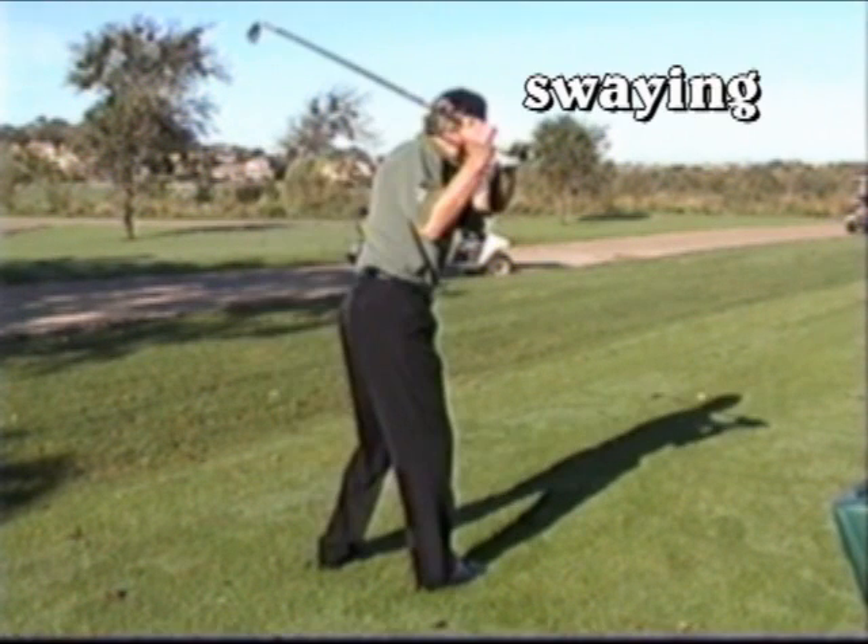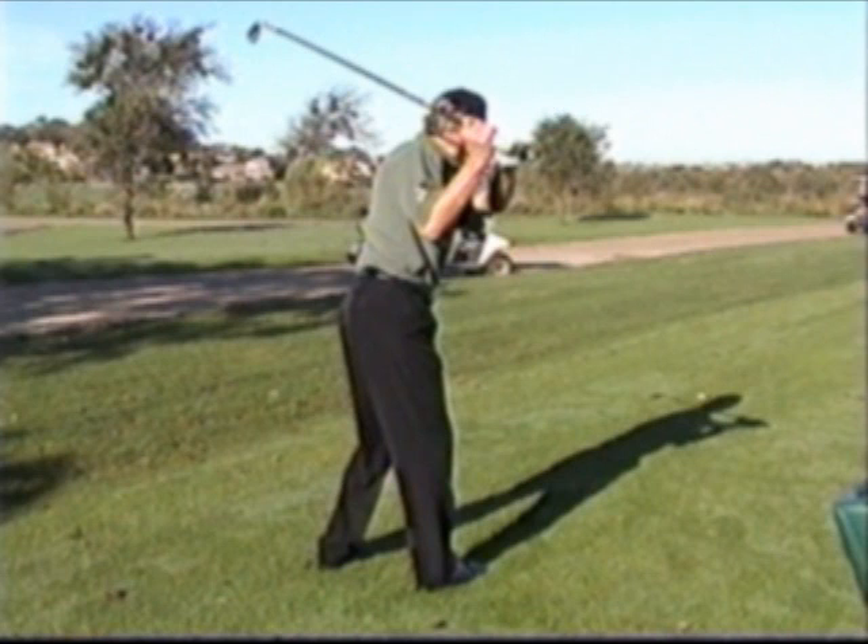Here's a still photo where I've moved off the ball very dramatically. You can see my posture straightening up, my right leg straightening, and I've lost my swing center, which represents my balance for my swing.